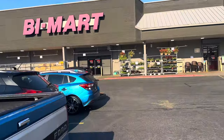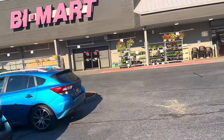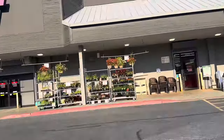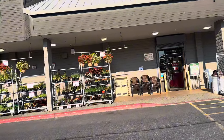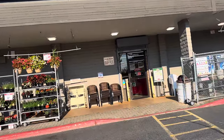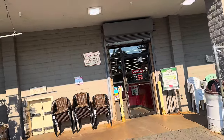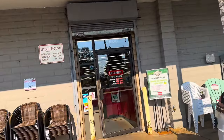I'm heading into Bi-Mart. I'm going to go in here and see if we can find a grill cheaper than the one that was at Fred Meyers. Bi-Mart — you have to be a member. It's almost like Sam's Club or something like that, but I don't think you pay for the membership, or maybe you pay like five dollars. But you do have to be a member to shop here.